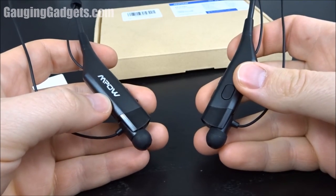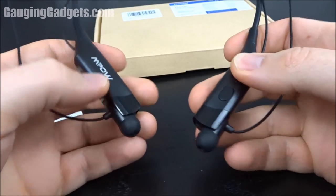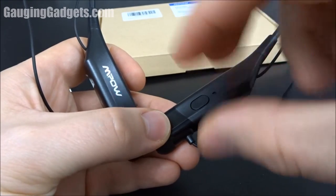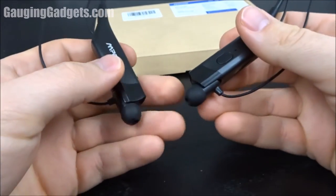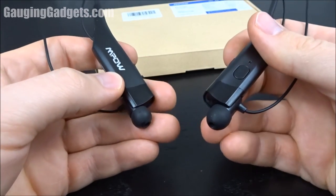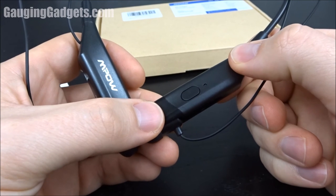Having reviewed a lot of Bluetooth headphones, there was something very unique about the MPOW Hunters. These actually vibrate when you receive a call — a little pulsing vibration. I think that's really cool because even if you're not wearing them in your ears and just have them around your neck, you'll still know you're getting a call.